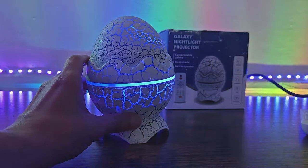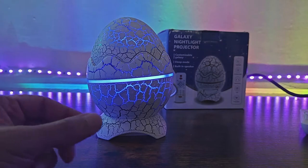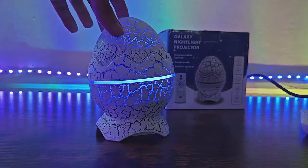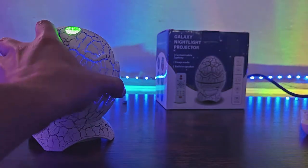But first, I got to give you guys my disclaimer that this video is not sponsored and I was not paid to say anything good about it. So you can leave it like this for decorations or maybe for an ambient light, or you can take off the top and now you've got a Galaxy projector, as you can see right here.